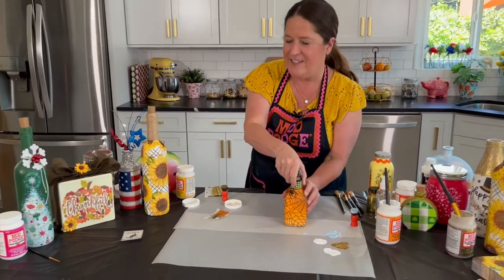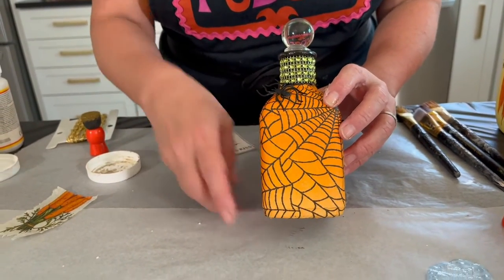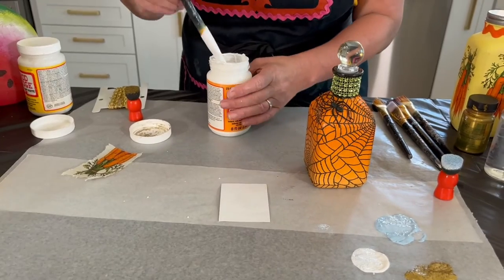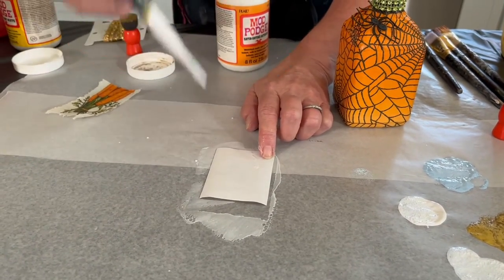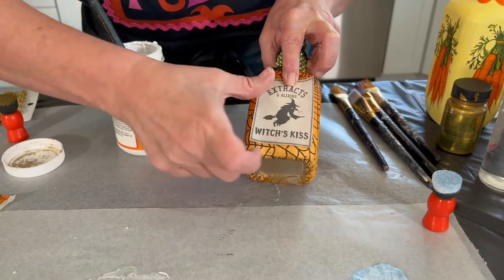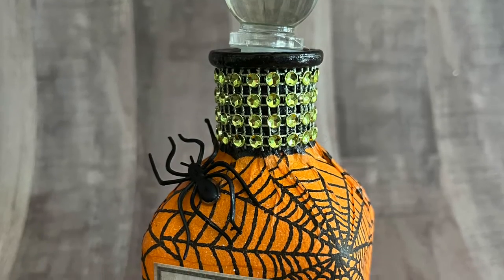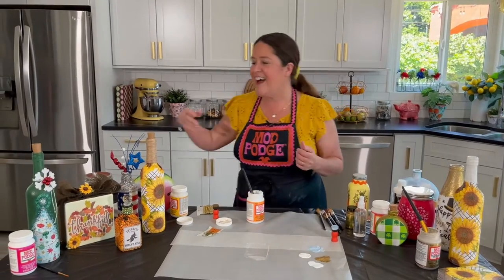For Halloween I found a jar with a cool potion bottle shape. I did our spider napkin and I wanted to show you how you can layer over it. I printed a motif off the computer — at the craft store around Halloween you'll see tons of small cutouts in the scrapbooking section. Add Mod Podge to the back, place it right onto the bottle, press down, and once dry hit it with a little top coat. I finished it off with a little plastic spider and some sparkly ribbon.